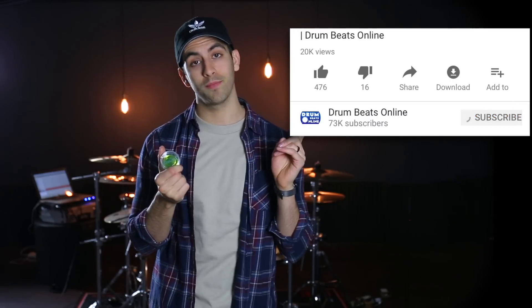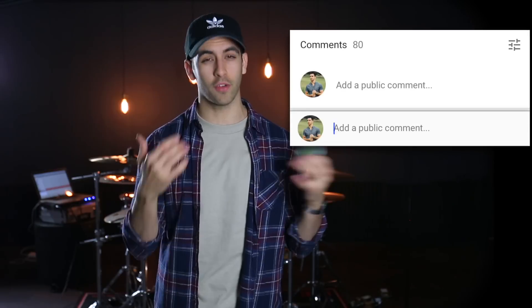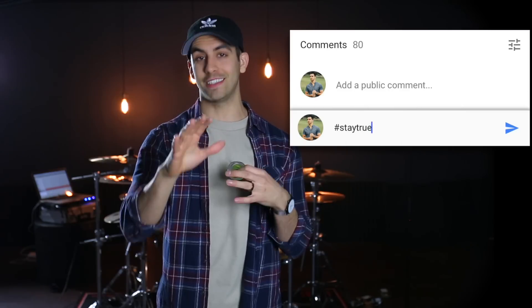So those are my top 10 drum products of 2017. Let me know what your top 10 is in the comment section below. If you want to win the four-pack of Slapclats in Alien Green, all you have to do is subscribe, hit the notification bell, and comment below. If you're already subscribed and part of the notification squad, just leave a comment. I will choose one lucky winner at the end of the week.